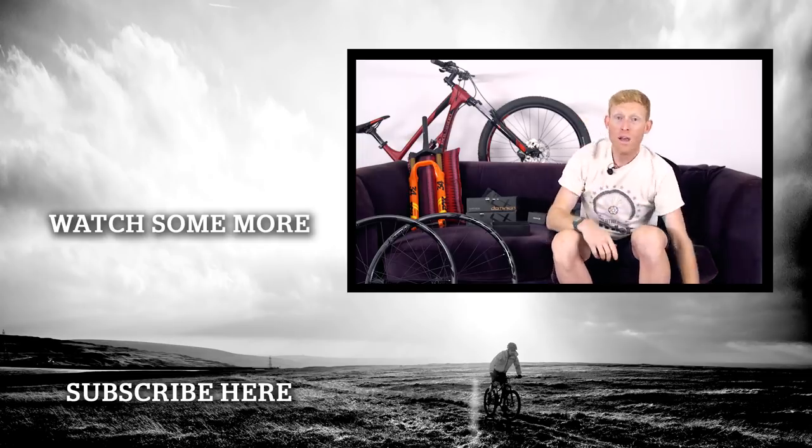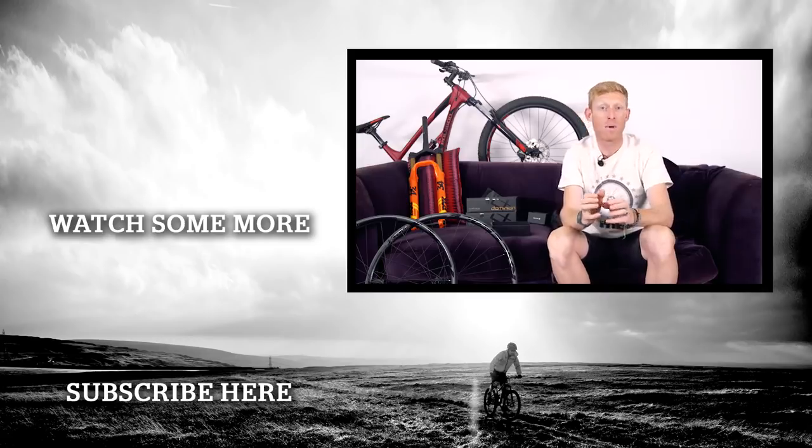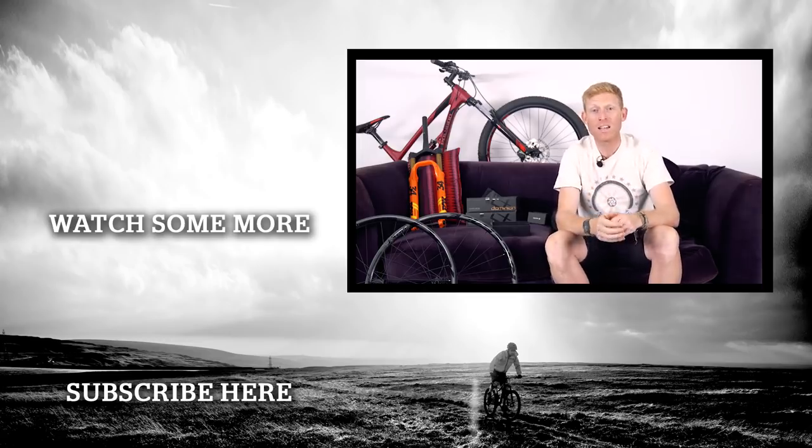So that's it — thanks for watching! Don't forget to subscribe to keep up with our latest releases, and if you've got any comments or things you'd like us to review or showcase, please put it in the comments section below.